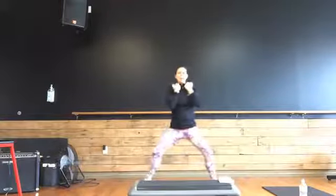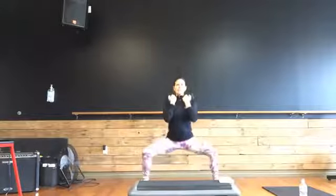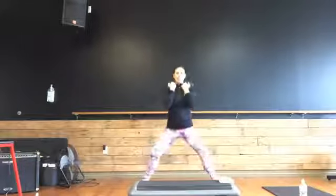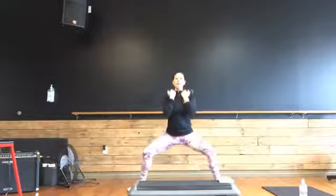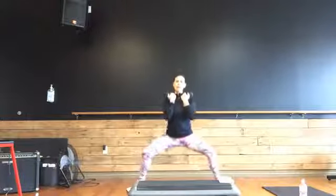Take those feet out wide into a plié stance — toes are out, heels are in. Down and up, single reps. Down, up, down, up. Nice job. Eight, seven, six, five, four, three, two — hold it right here. Hold it down and pulse. Good work, make sure you're breathing. Eight more, six, four, three. Back to single reps, down, up, down, up. Four, three, two, and one.